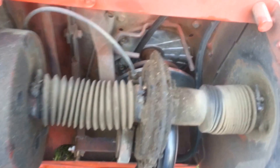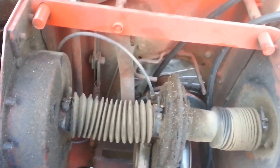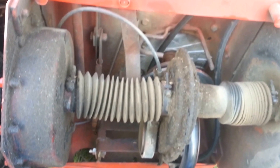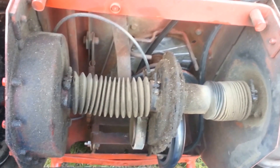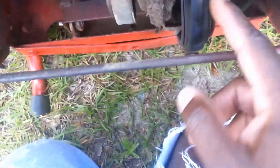This is Anthony coming to you live right now, and today I'm working on my Snapper mower. I've been having some issues lately — in certain gears, like the higher gears, it doesn't always move the way I expected. If I move the Snapper from first or second gear, the speed is basically the same. It's partly because my drive disc is partially worn, but there's still some life left in it.